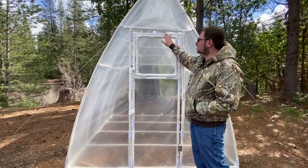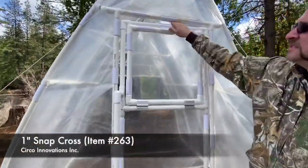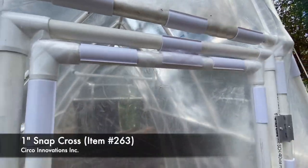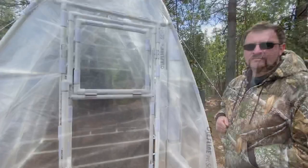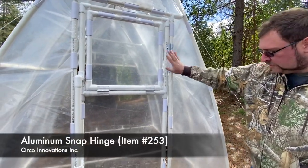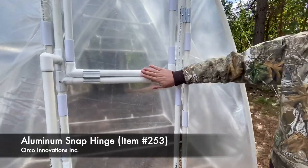To secure our door and window we use snap crosses, which makes it easy to hold them in. Another feature on our door is that we use aluminum hinges for both the door and the window.